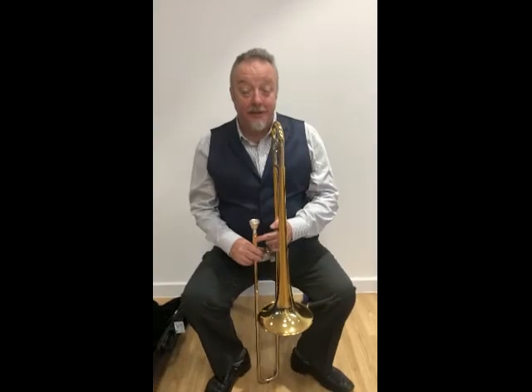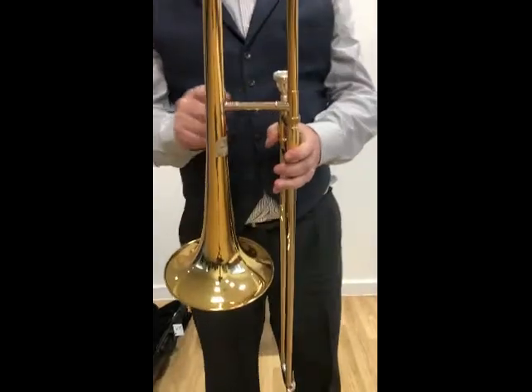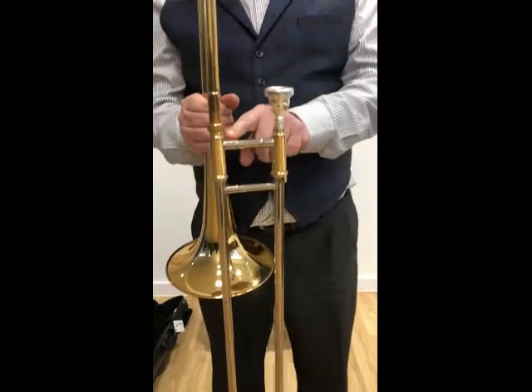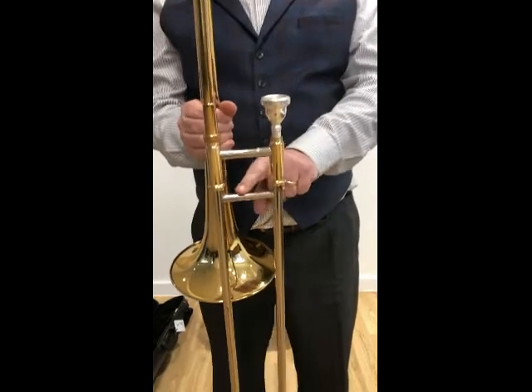Having learnt how to put our trombone together, the next thing we need to learn is how to hold the trombone. If we look at the trombone, across the bell here there is a bar, then across the slide there are two bars — one just below the mouthpiece and one on the slide itself.